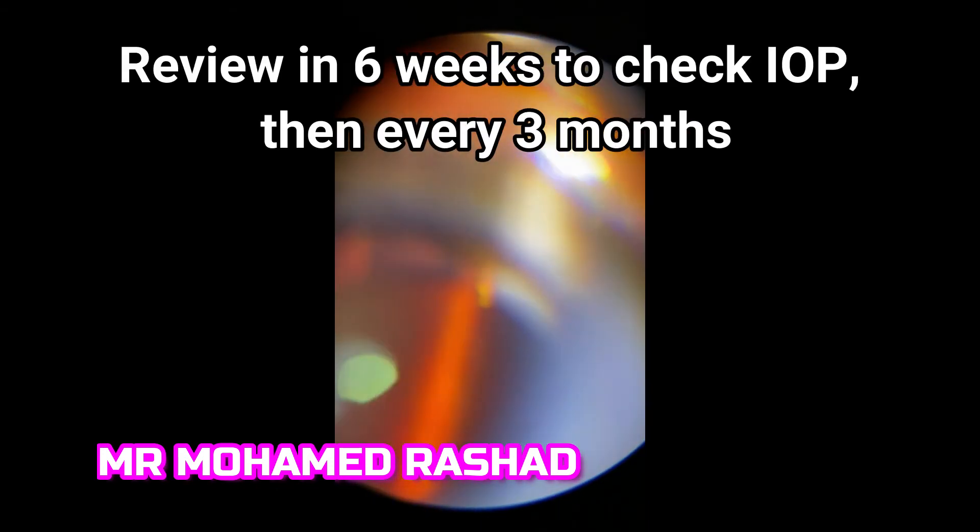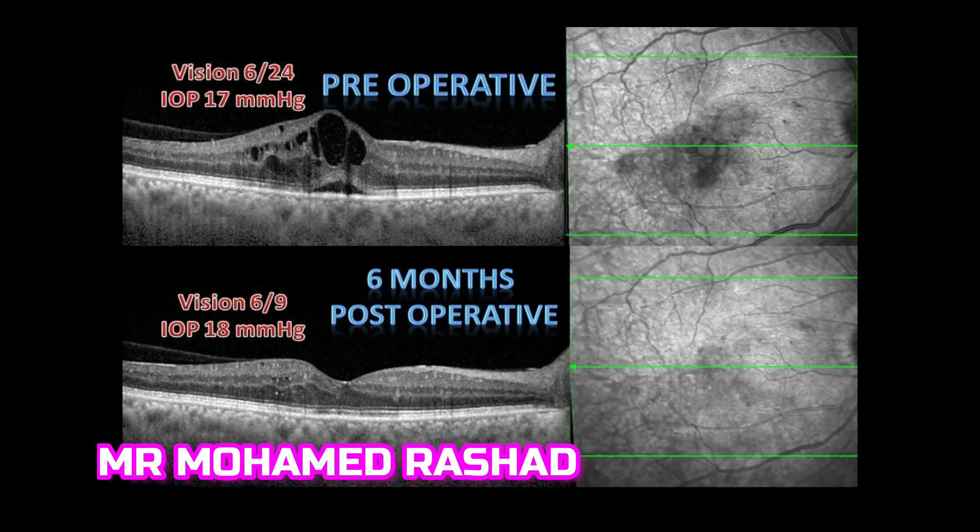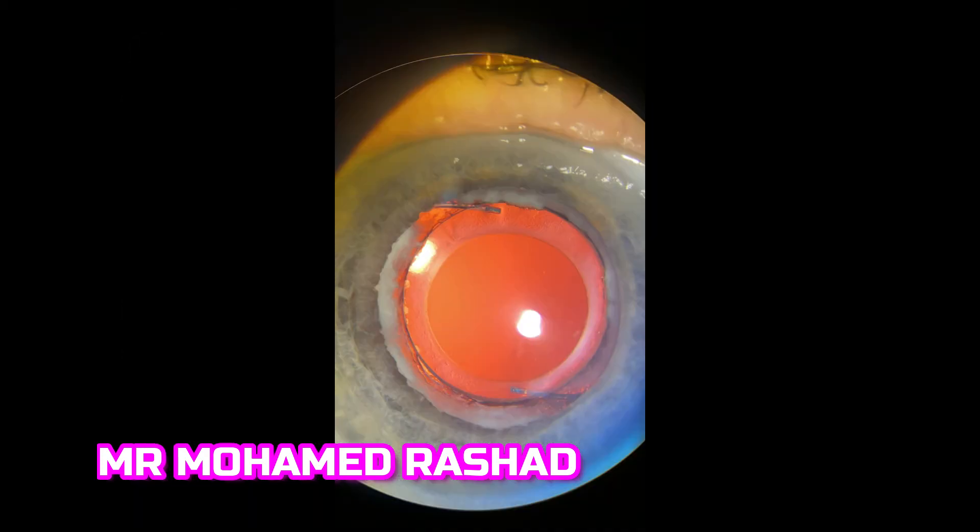Then we review the patient in six weeks to check the intraocular pressure, then every three months. This is a case of chronic diabetic macular edema where the vision was 6/24 before injections, and after six months the vision is 6/9, with intraocular pressure controlled and not having any problems with the pressure.